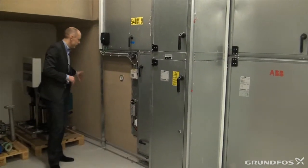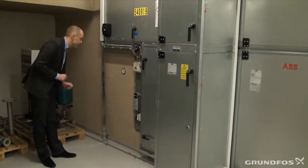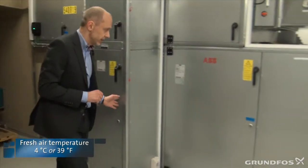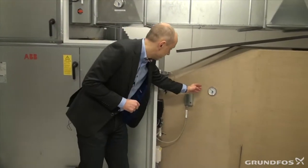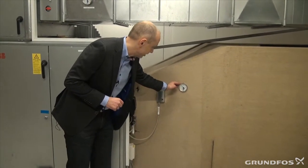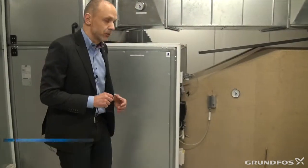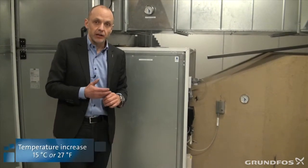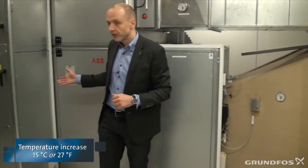Here we have the fresh air coming in. Right now it's February and it has a temperature of 4 degrees, and it passes through the heat recovery wheel. Now we can see that just by running the heat recovery wheel, we have 19 degrees on the other side — meaning we have actually been able to increase the temperature of the incoming air by 14 to 15 degrees just by running the heat recovery wheel.